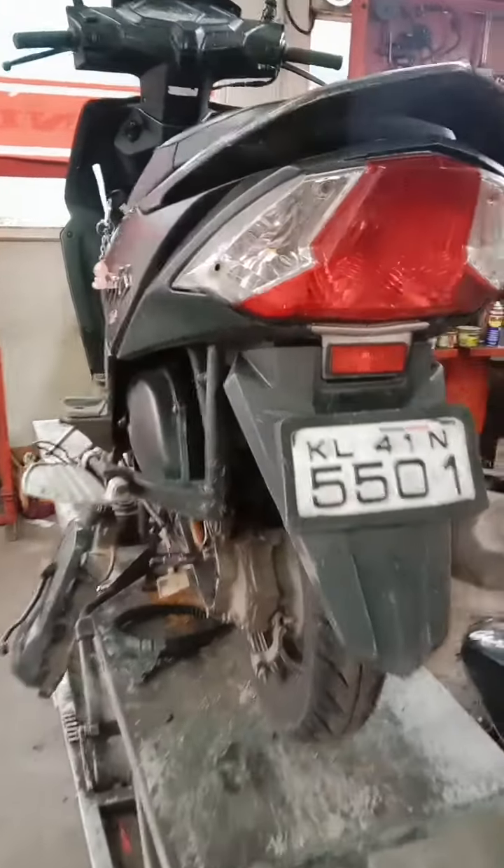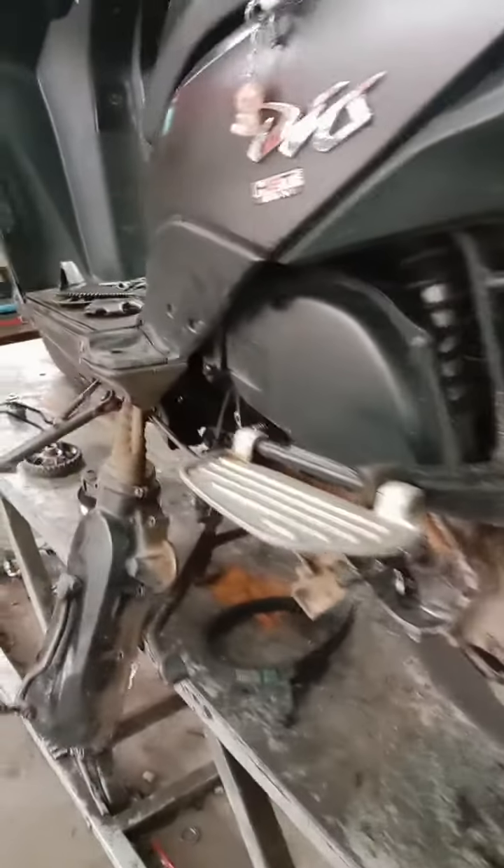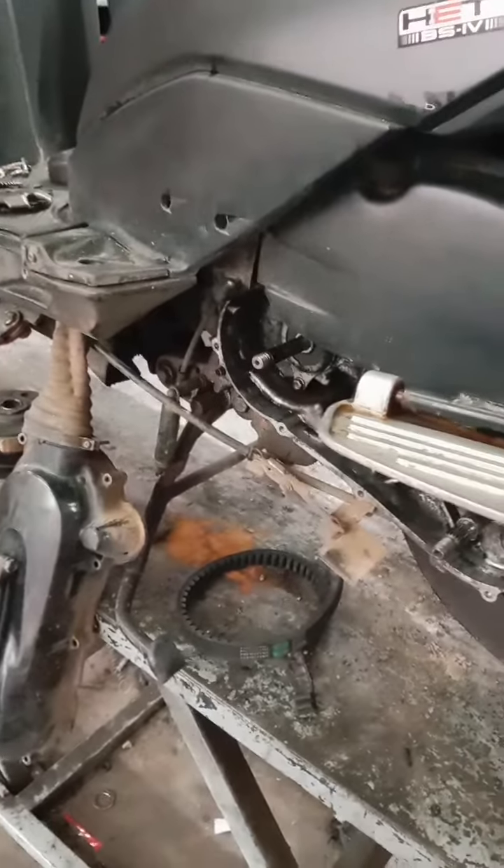This is Mass Motorsport. We are going to check the belt on the Bendex unit.